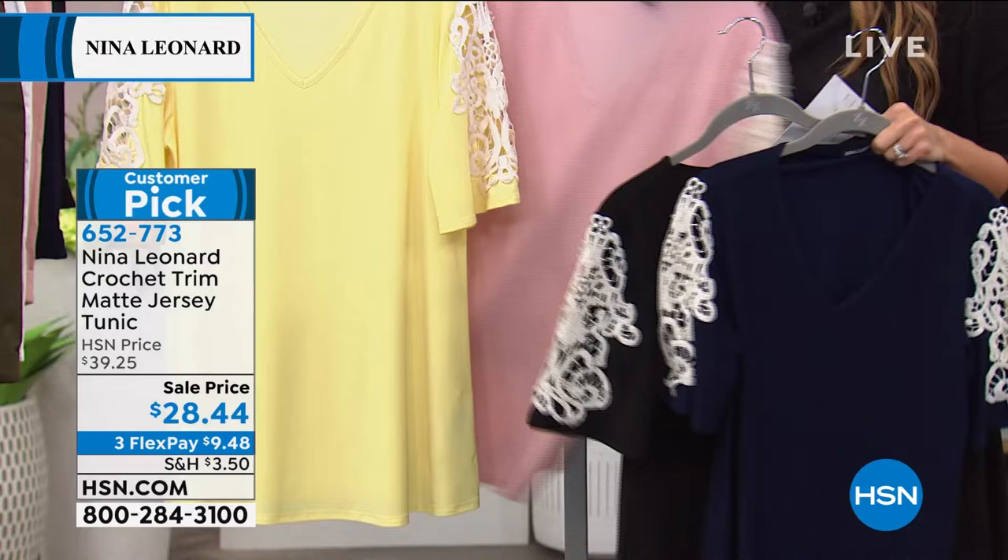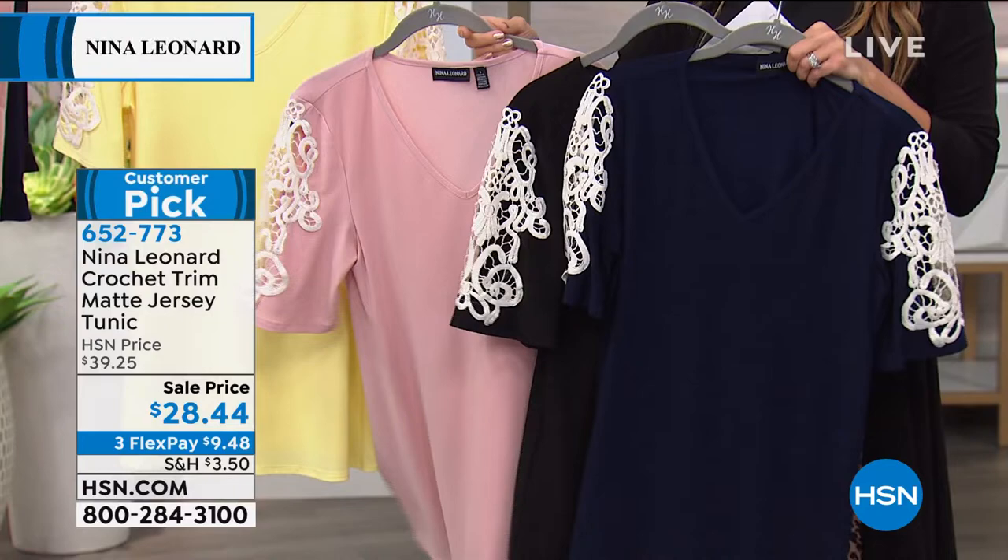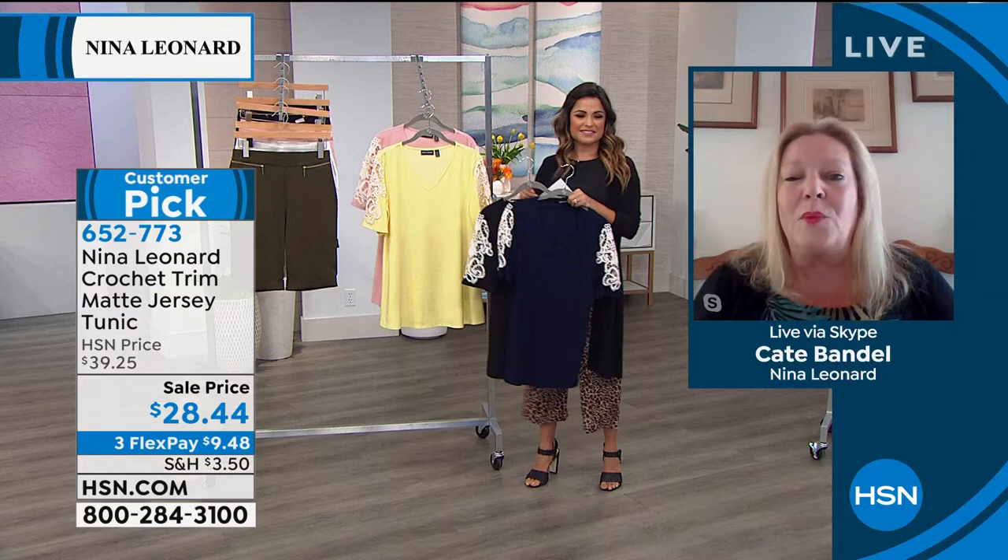We're really trying to include all our gals out there because everybody has a right to look fantastic and they don't have to break the bank. We want to add easy care and easy wear to everybody's life, because as women we have an awful lot to do during the day and you shouldn't have clothes that take so much time to take care of.